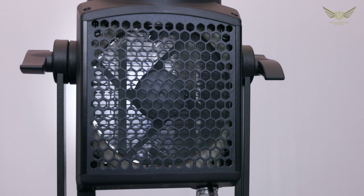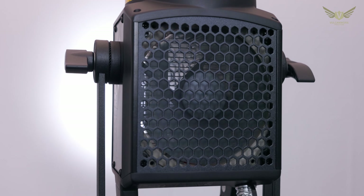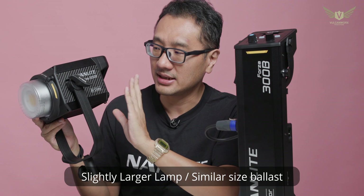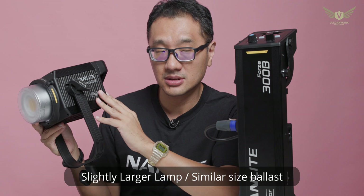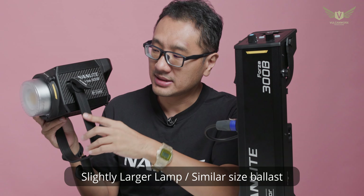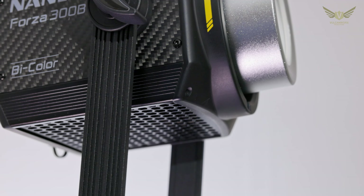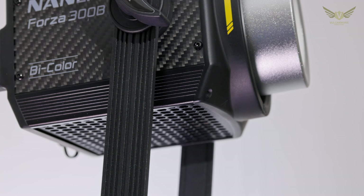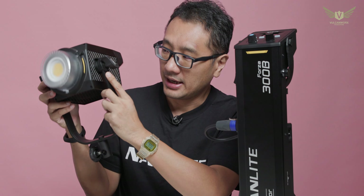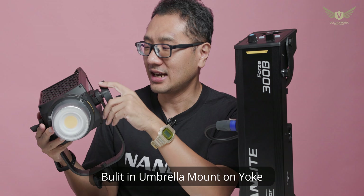When it comes to physical differences, I put it side by side with the original 300 and find the 300B is just ever so slightly larger in terms of the light fixture. The ballast is exactly the same size. One thing is that the yoke is obviously taller now, and I think this is to cater for people who need to bounce the light off the ceiling. It also has this little additional slot for an umbrella, which I like.